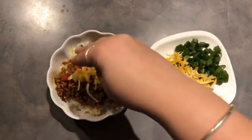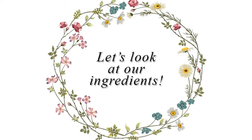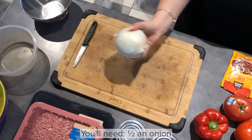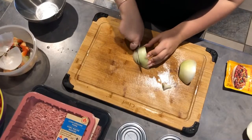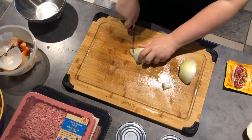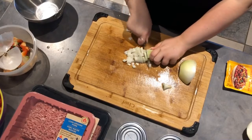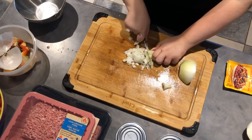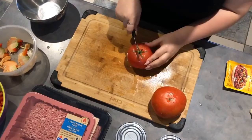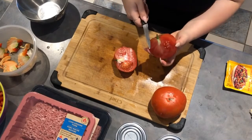For the ingredients you're going to need half an onion — I'm using white onion here. Next you're going to need two large tomatoes. I usually try to pick out the more tender, softer tomatoes just because I feel like they cook better in the chili.